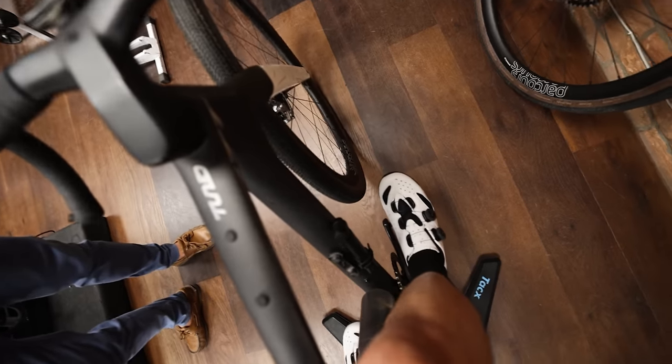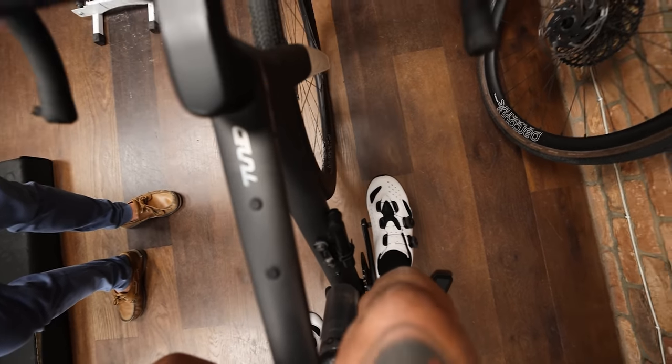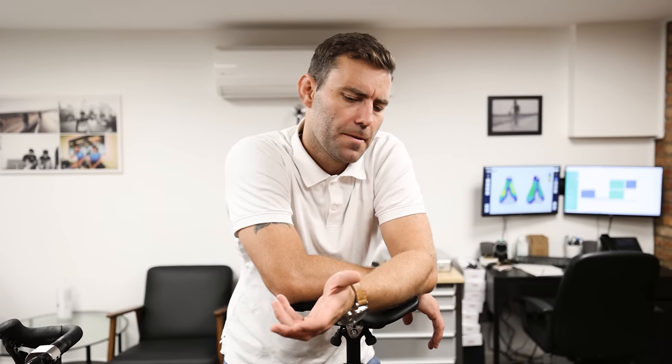From a triathlete standpoint, I would be getting the cleat as far back as possible. This is a size 42 Lake shoe with a midfoot cycling cleat adapter run as far back as possible, and you can see there is some toe overlap. When running 42c tires you're going to get toe overlap on almost any road bike, but it typically presents itself at very low speeds — when meandering through traffic. Midfoot cleat placement isn't an ideal solution for commuting, but that's not really what we're talking about here.